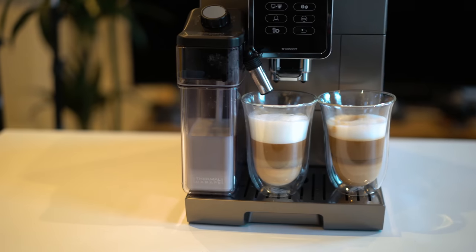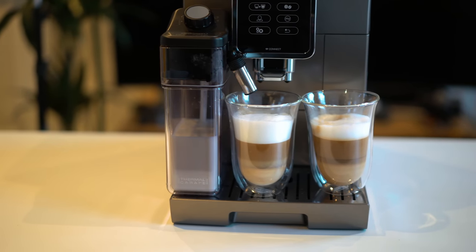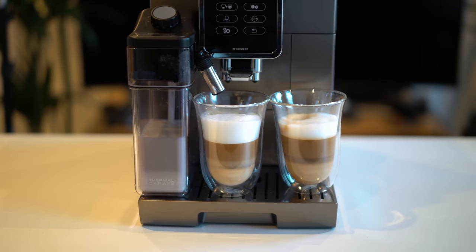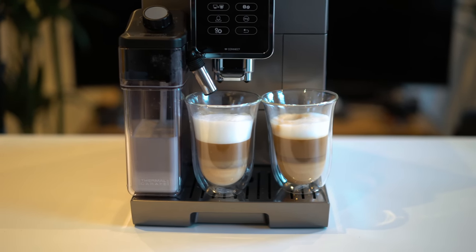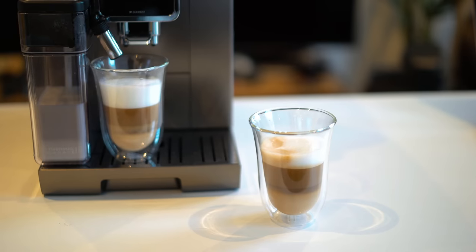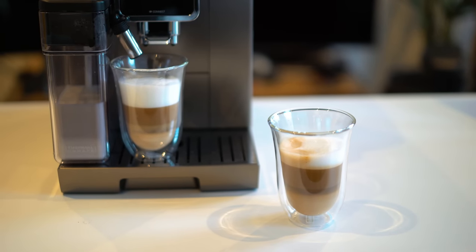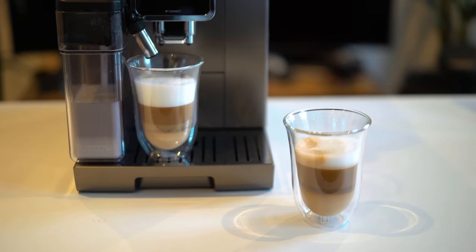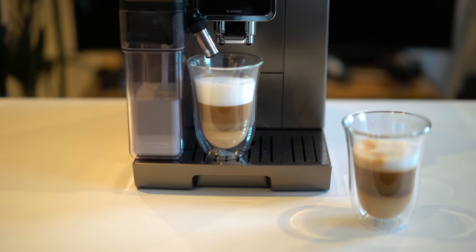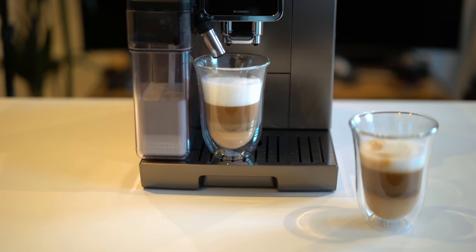That's it for the DeLonghi Dynamica Plus — it looks really nice and I'm ready to drink my coffee. Let me know what you think in the comments below, and feel free to drop any questions there too. A relevant link will be in the description, so check it out. If you're not a subscriber yet, make sure you subscribe and hit the bell notification so you'll be one of the first to know when there's a new video. Thanks for watching — I'll see you in the next one!